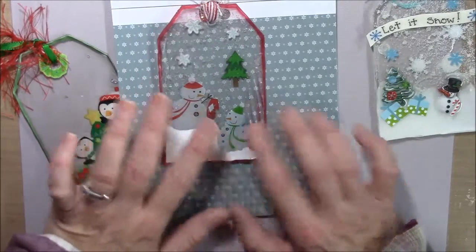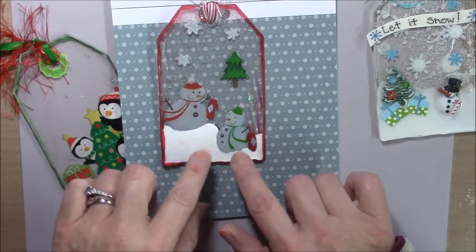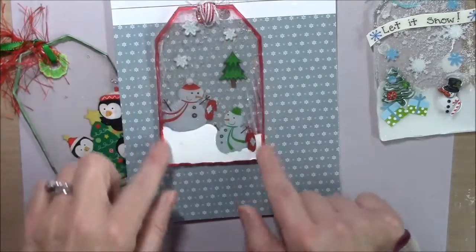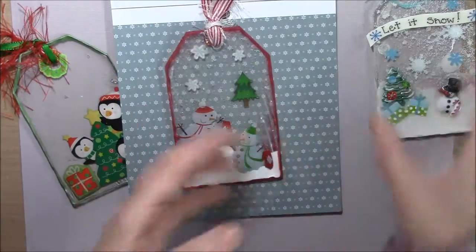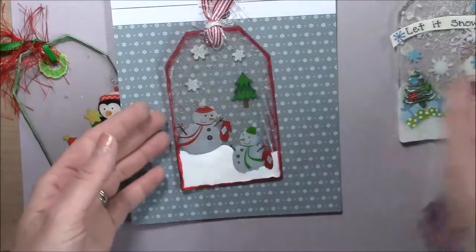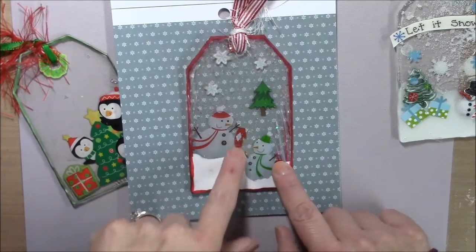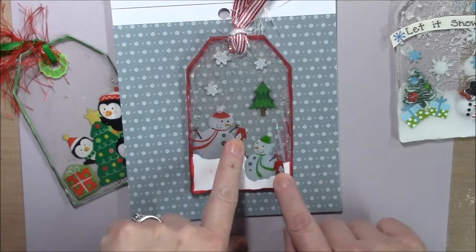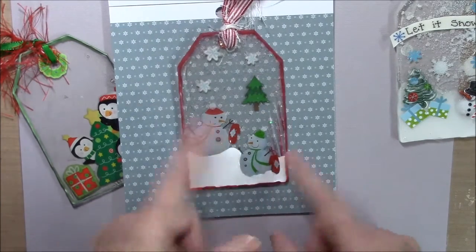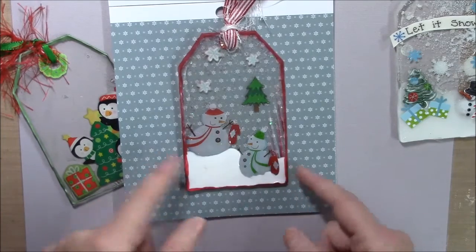When it was all finished I did the Sharpie permanent marker all the way around just to give it some contrast, because this one doesn't have it and it kind of gives it the look of a tag. Then I had these mitten stickers and I thought it would be so cute - he lost one of his mittens and mommy found it. So I stuck the mittens, one in her hand and one in his hand.